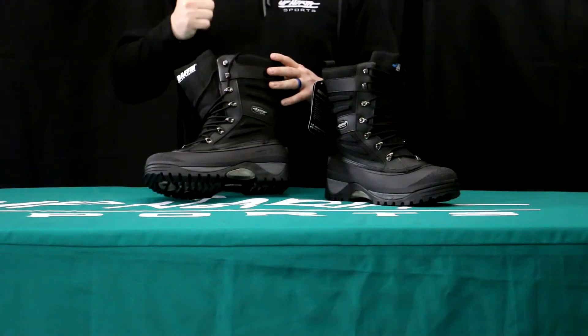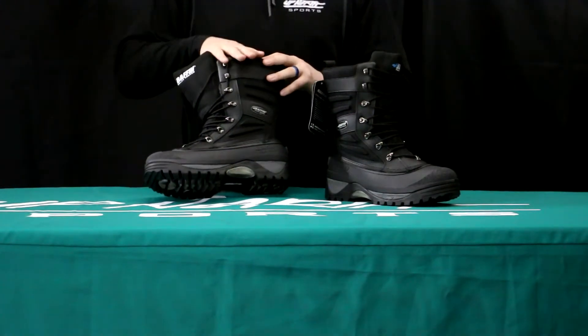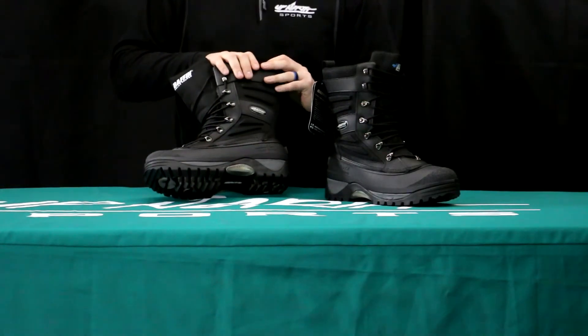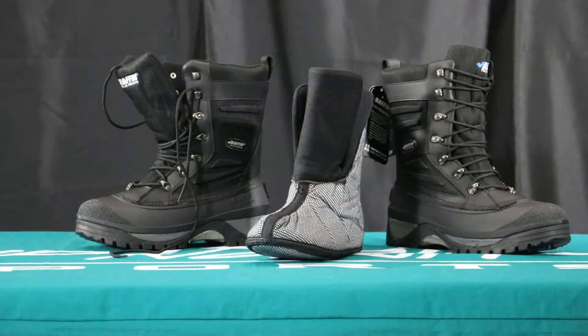Keeping you dry and keeping you very warm — these boots are rated for 40 below. So if you're looking for something to keep you warm this winter, the Baffin boot is definitely going to be a good option for you. Another nice thing I like about Baffin is it's not as stiff; you're definitely going to notice these things are going to bend.